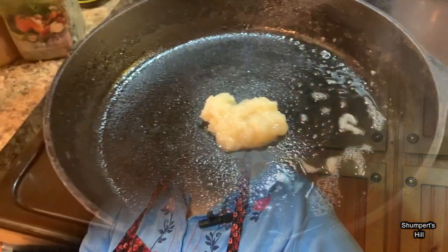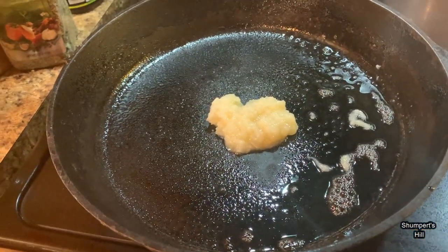Hey y'all, welcome to Shumpert Hill. Today I have some delicious looking cube steak and I've been wanting some so bad, y'all. I thought I would bring y'all along and show you how I make my healthy version of cube steak and gravy.